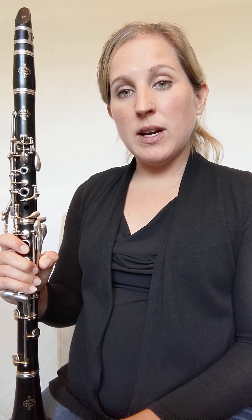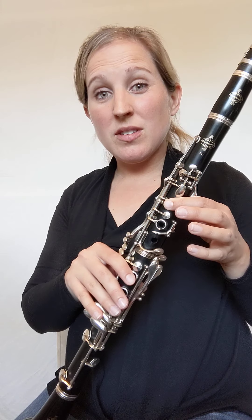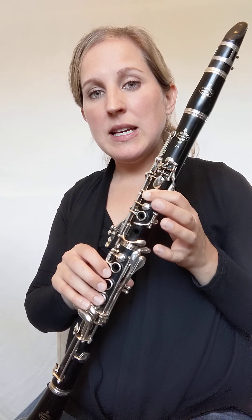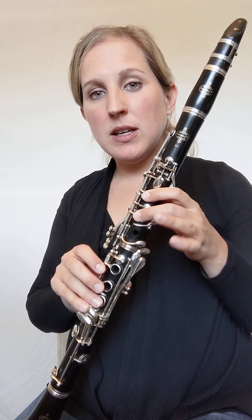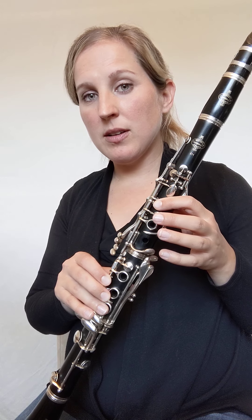Another good way to practice a song before trying it with everything — your tongue, your air, your fingering — is just to finger the notes as you look at the page. You can say the letters out loud: E, D, C. That allows you to connect the fingering with the letter in your mind.